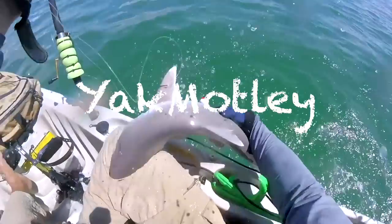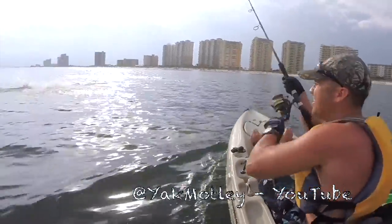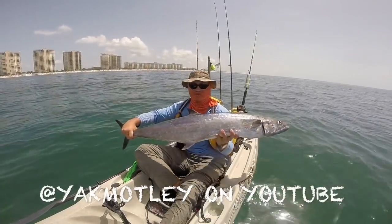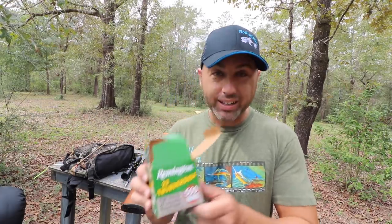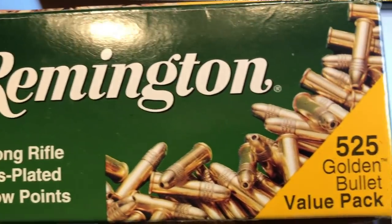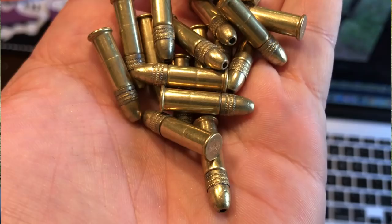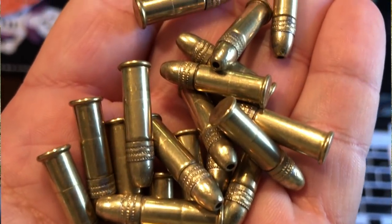In this video we're gonna be talking about Golden Bullets versus the Remington Thunderbolts. I wanted to go ahead and do a comparison between the Remington Thunderbolts and the Remington Golden Bullets — I have one right here, the hollow points — and I'm just gonna give my opinion so you guys can either save your money or buy them.